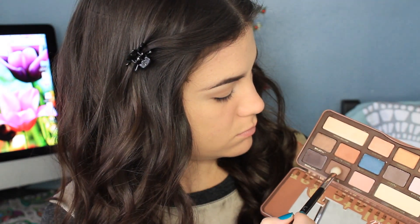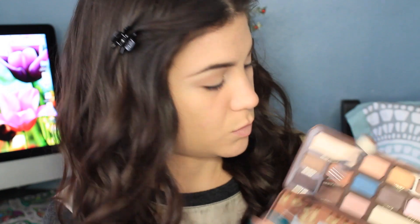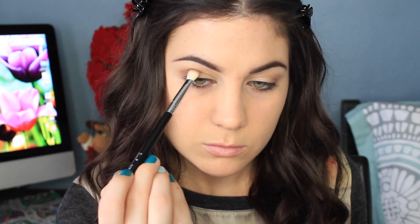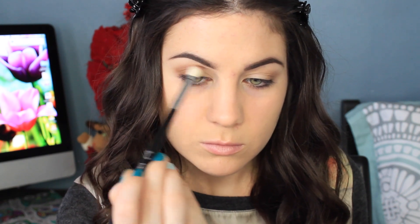I'm taking the color called Truffled, which is not as orangey as Moose but still on the warm side. So I'm layering that right on top of Moose. I can't say Moose because I always think of saying Moise — it's so weird. So layering those two shades on.